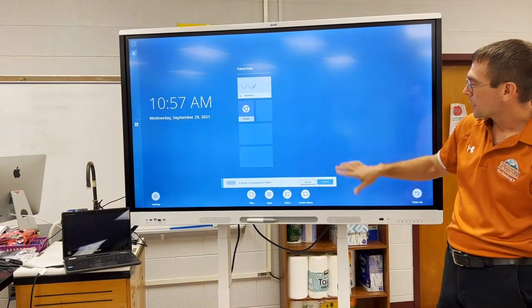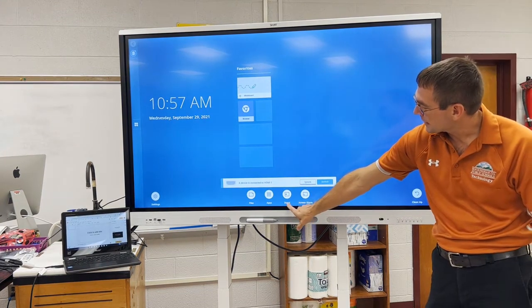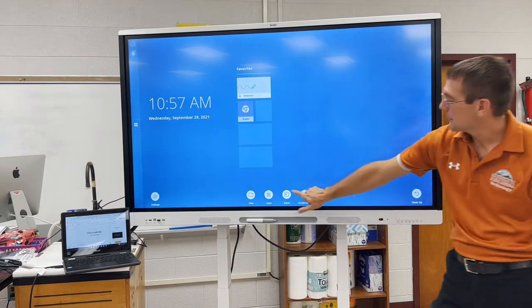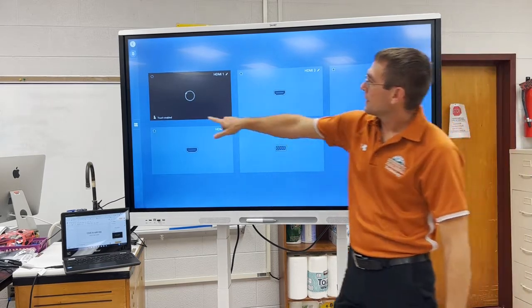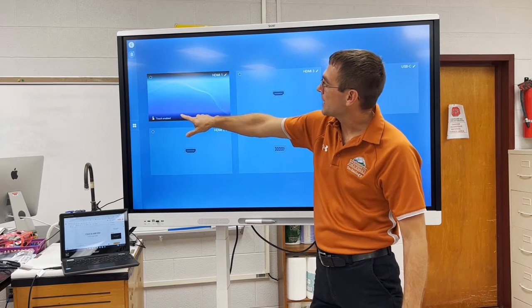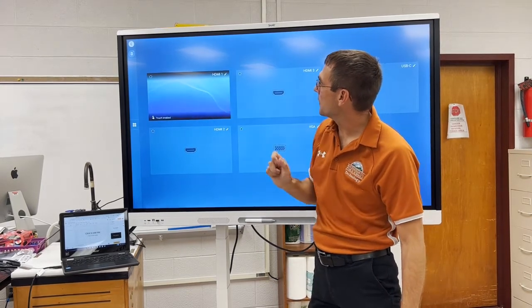On your board, we're going to ignore that little warning that comes up. You're going to click either the input button here or the input button right here. It should say touch enabled for the one that has your Chromebook background. If it doesn't, just connect the other HDMI cable.